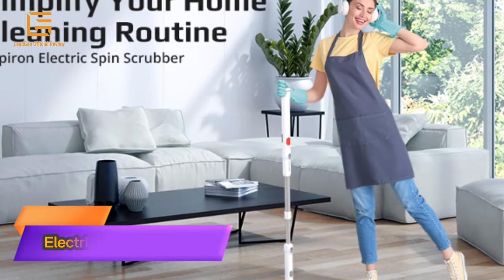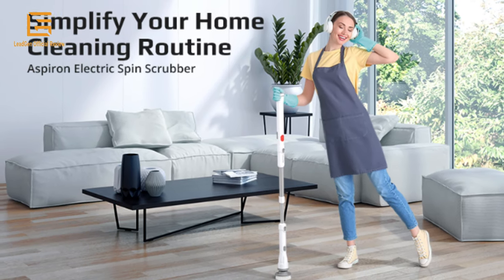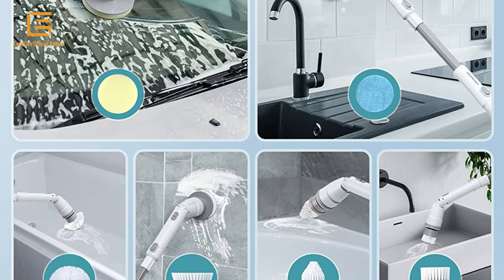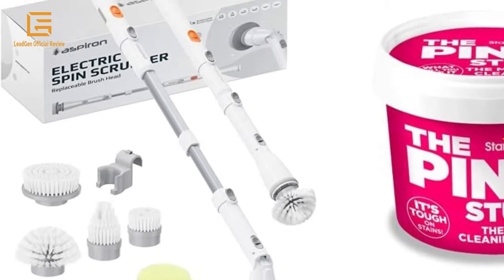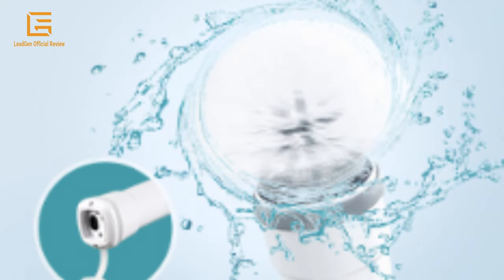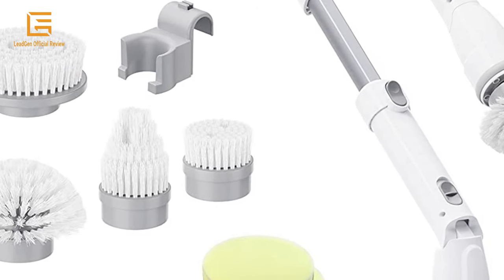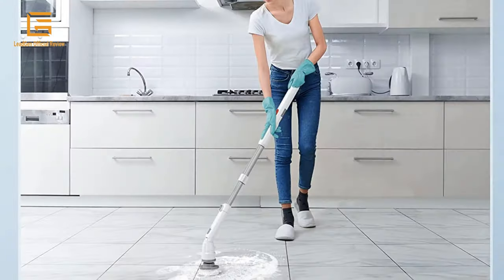Number 1: Aspiron Electric Spin Scrubber — Cordless Electric Scrubber for bathroom, tub, tile floor, with 8 replaceable brush heads, adjustable angles, and extension handle for long-time use. The 8-in-1 Spin Scrubber comes with 4 regular brush heads including a large flat brush, a pointed brush, a dome brush, and a corner brush, plus 2 foam scrubbers and 2 scouring pads, which are valued at over $20 in the market.